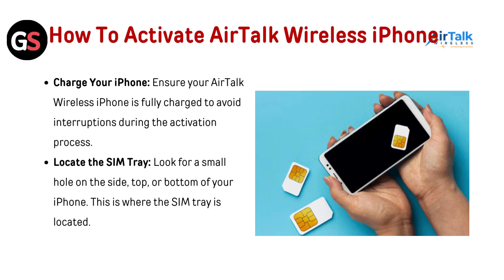Charge your iPhone. Ensure your AirTalk Wireless iPhone is fully charged to avoid any interruption during the activation process.